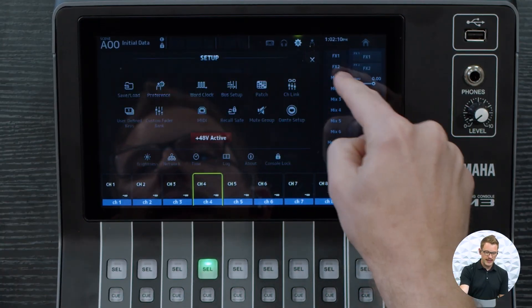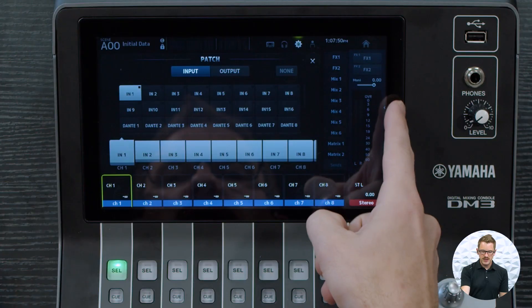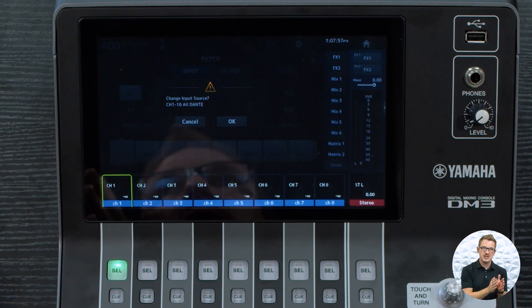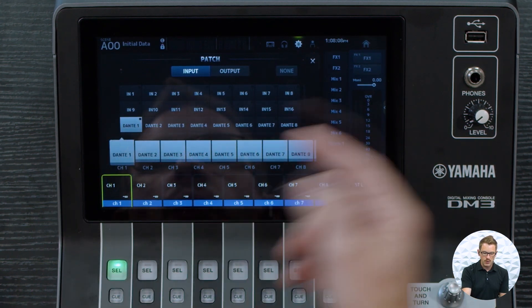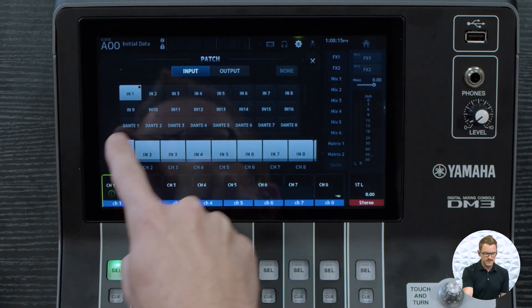Now that we have that set, let's go into our patching. With our Dante settings done, let's patch our Dante to our channels inside the DM3. Click on the gear icon and go to patch. If we're planning on using only Dante channels from our TO into all 16 mono channels of the DM3, there is a quick tip: swipe from the right-hand side and select all Dante. This will change all patching for channels 1 through 16 to come from the Dante network. If you only want a couple of channels from Dante, swap back to all input and define the specific channels you want.